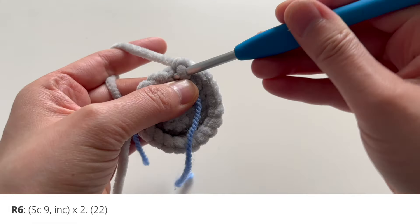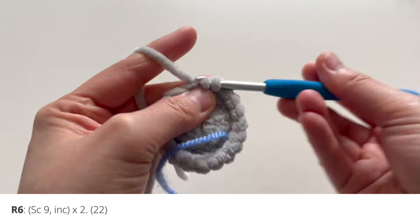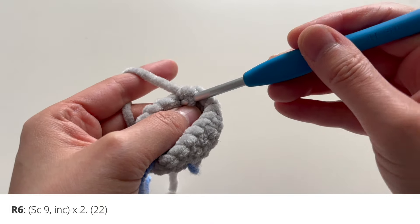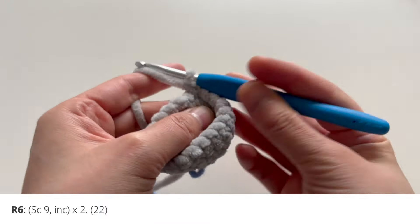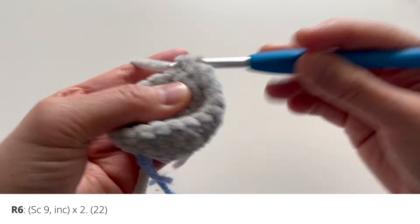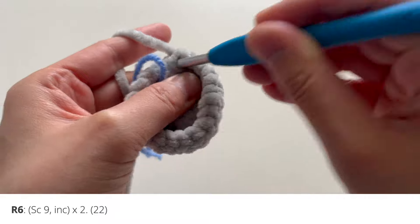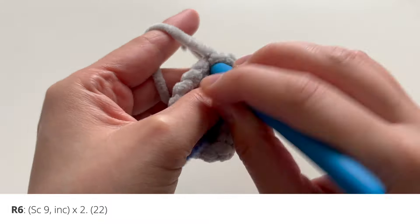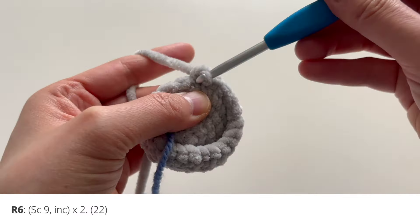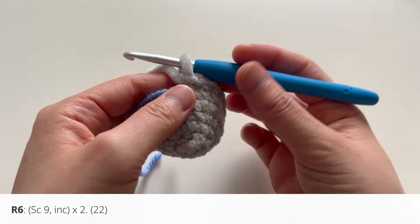Let's go ahead and start round six. Single crochet one through nine, then increase in the next stitch. Repeat: single crochet one through nine again, and in that last stitch add an increase, putting two single crochets in the same stitch. That's that for round number six.